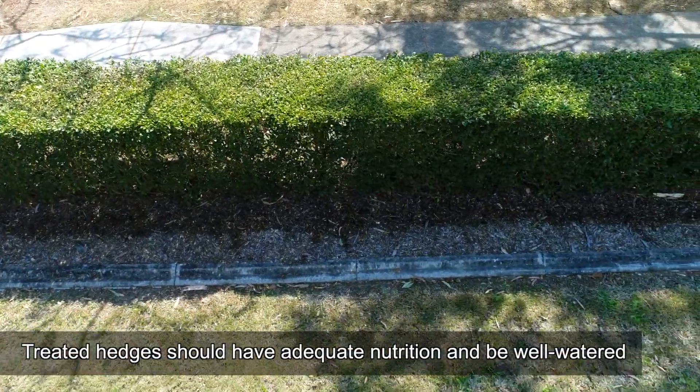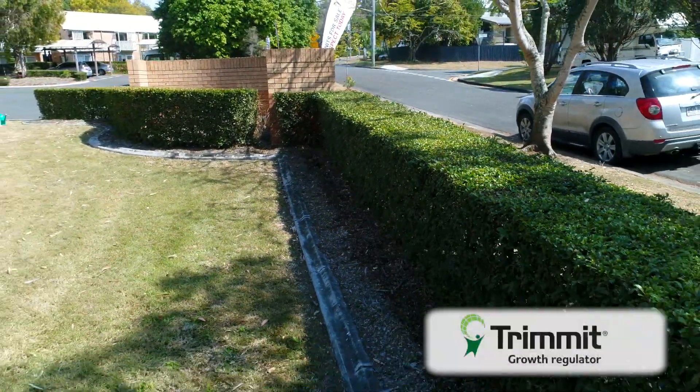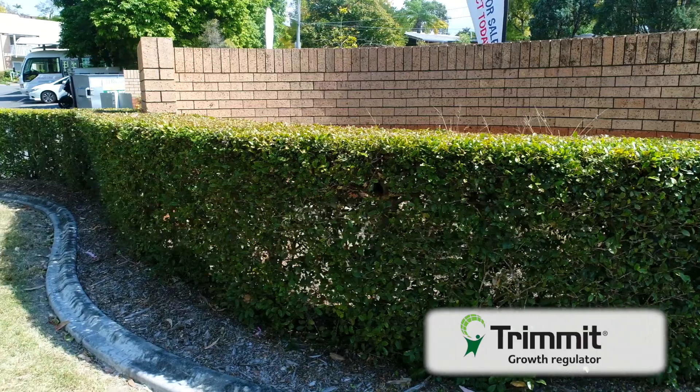For best results from Trimit, ensure the treated hedges have adequate nutrition and are well watered. Trimit has been trialled extensively in a range of situations and when applied according to the label, you can use Trimit with peace of mind knowing that it is APVMA approved and has no detrimental effects to plant health. Trimit allows your hedges to stay in shape with less work and provides better looking hedges.